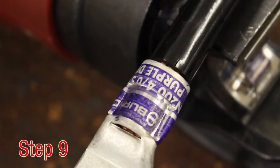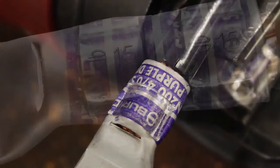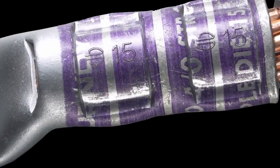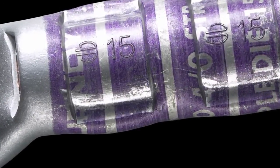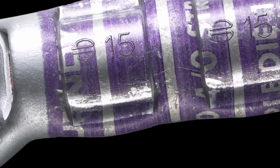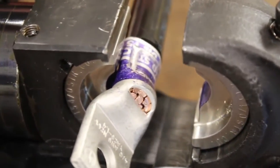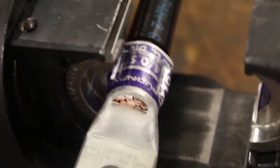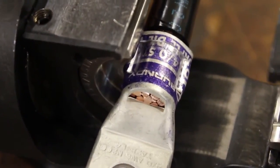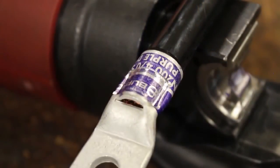Step 9. Inspection. Ensure the correct number of crimps were made. Ensure the die index embossment matches the die index on the connector markings. The orientation of the crimp is not critical on a seamless barrel. Standard practice for medium and large hide-entry terminals is not to alternate the crimp direction, but doing so would not negatively affect the integrity of the connector or resulting connection.